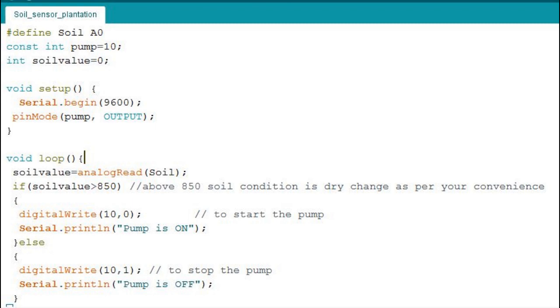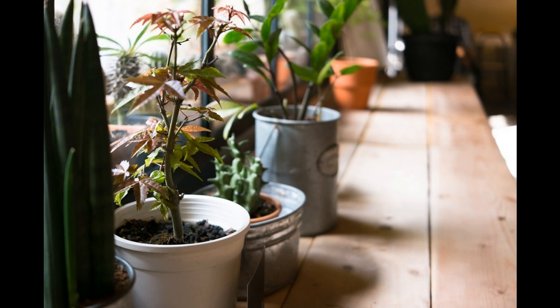In the loop section, I am reading the soil value. If it is more than 850, the pump will be turned on — writing LOW to the pump pin. In Arduino programming, 0 and 1 can be written as LOW and HIGH. A value above 850 indicates a dry condition, so we switch on the pump. While doing testing you can change this threshold as per your convenience.